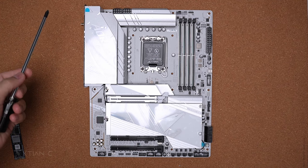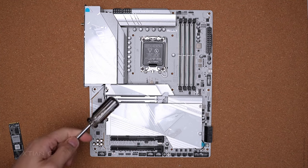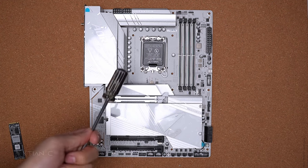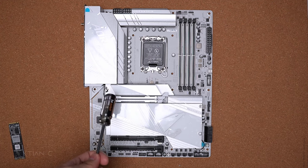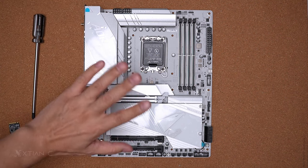Ang masasabi ko, sobrang ganda ng design nito — si Gigabyte Aorus nag-step up sa design ng motherboard. Ginawa nilang color white yung PCB, at ang mapapansin nyo lang na silver is yung heat sinks — hindi po siya color white, while yung mga plastic area with RGB illumination and yung PCB itself is matte white, parang off-white. For the unboxing of the Z790 Aorus Pro X, pricing and availability check na lang sa video description. If you have plans for building a white or black and white PC, lagay nyo na ito sa wish list. Thank you guys for tuning in — like the video, subscribe, and we'll see you in my next unboxing video.